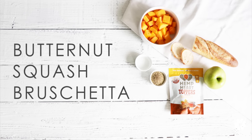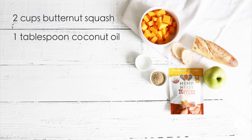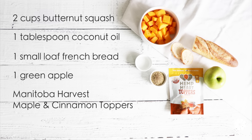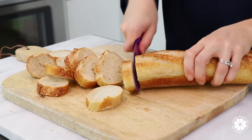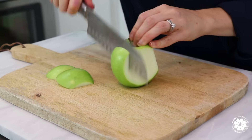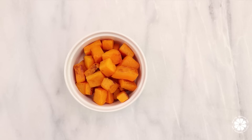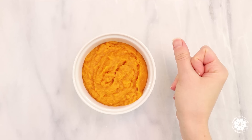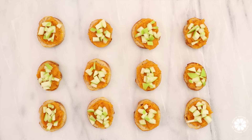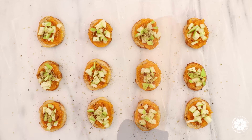To make the butternut squash bruschetta, you will need butternut squash, coconut oil, French bread, a green apple, and Manitoba Harvest maple cinnamon toppers. While the squash is roasting, cut half-inch slices from your French bread and toast. Next, dice your green apple. When the squash is finished roasting, blend on high until smooth. Lay out each piece of toasted bread and top with squash, green apple, and Manitoba Harvest maple cinnamon toppers. Enjoy!